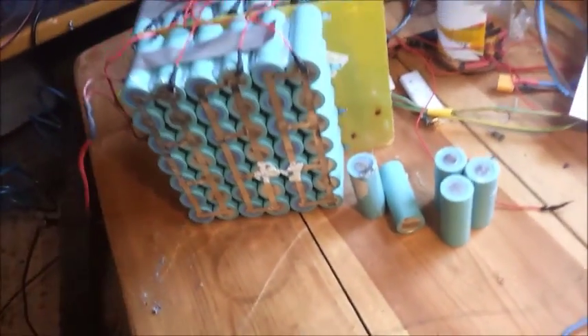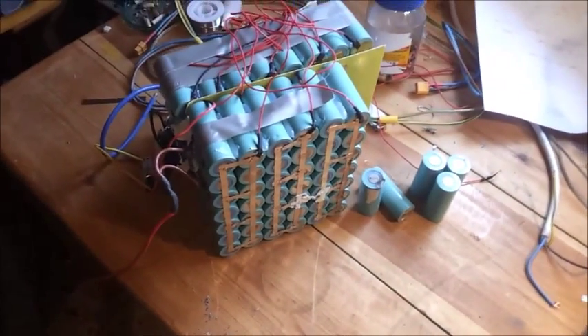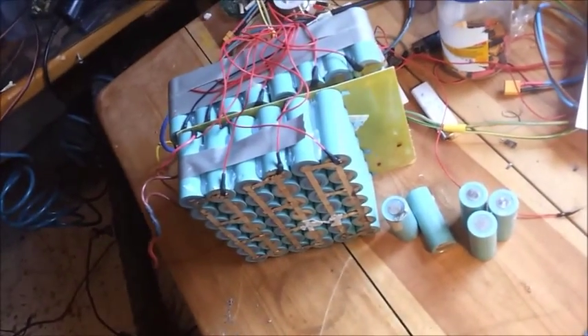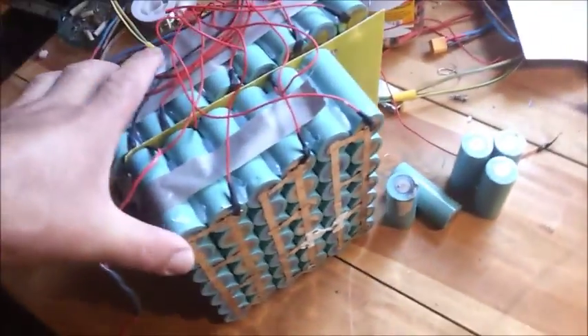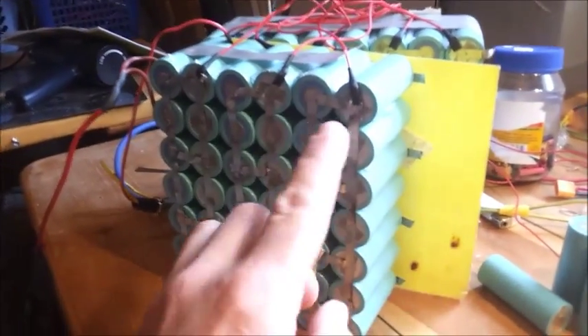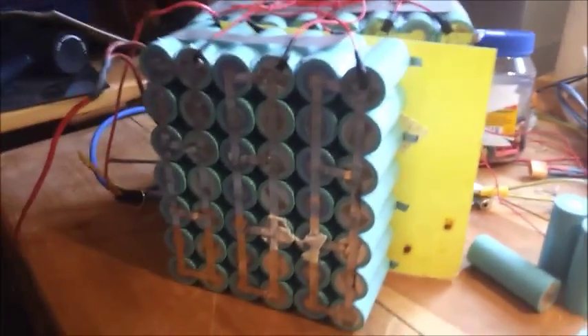Hello people. I'm showing you a lithium LiFePO4 pack that one guy brought me to fix. There was a very strong short circuit here and it burned part of the cells — I have more cells to check. I need to open and check it, so this is a Chinese pack.